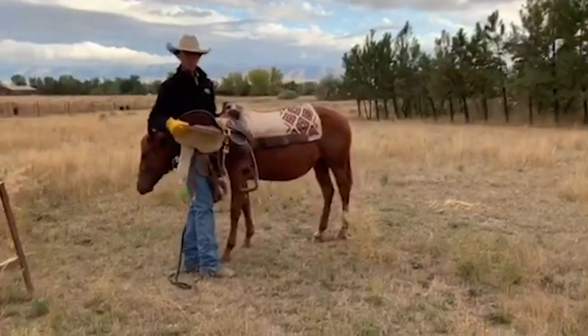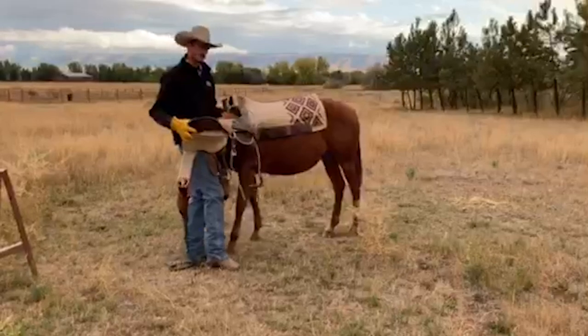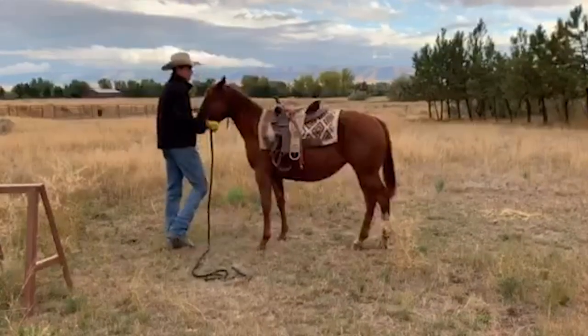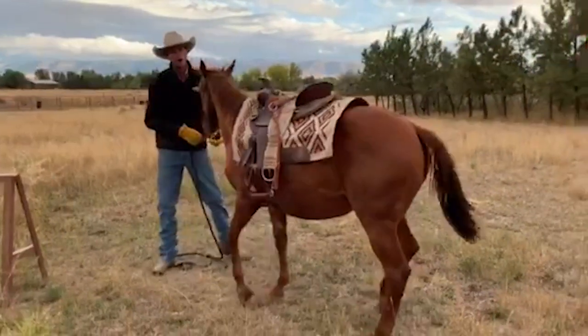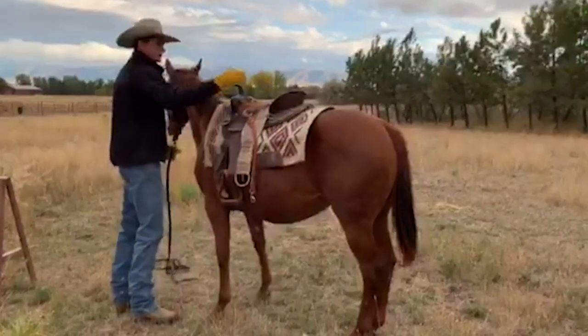I've got just a youth saddle. It's not a real heavy saddle — she's not real big yet, so I don't want to put something too big or heavy on her. I'm just going to take my youth saddle and go up here and just set it on her, just like she's a broke horse. Now granted, your young horse might not take this as easy as my young horse, but all that it takes is practice, time, energy, and practice.